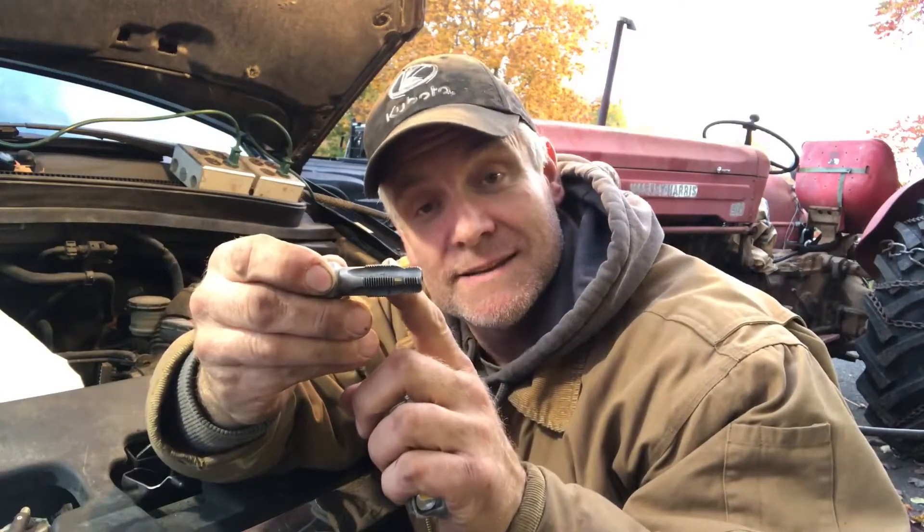He had a 'Save-A-Thread' kit made by Stanley — it's a helicoil brand, but made specifically to fix damaged spark plug holes. It has a tapered tap: this is the original thread, this screws in and cuts the new threads for the helicoil to fit in, and this becomes your new threads. It's a great idea. I really didn't think you could do that — this saved me a lot of time and money.